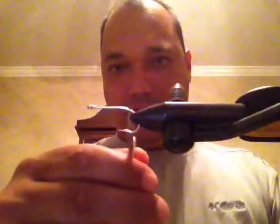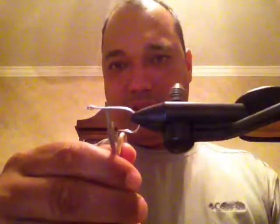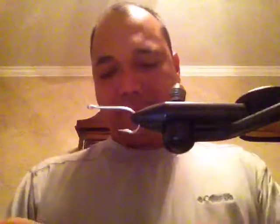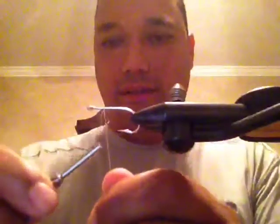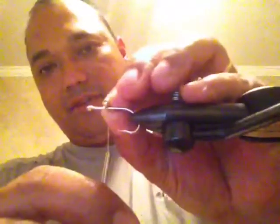First thing we're going to do is start with a thread bump at one third. This is the shank right here — this is halfway, and this is about a third of the way from the front eye. Try to make your thread bump right here at one third. This is actually a very fast fly to tie but I'll tie it slow so you can follow along. Simple thread bump, then cut your tag off. Now we'll put our dumbbell weight on — slide it down the shank and let that thread bump hold it.